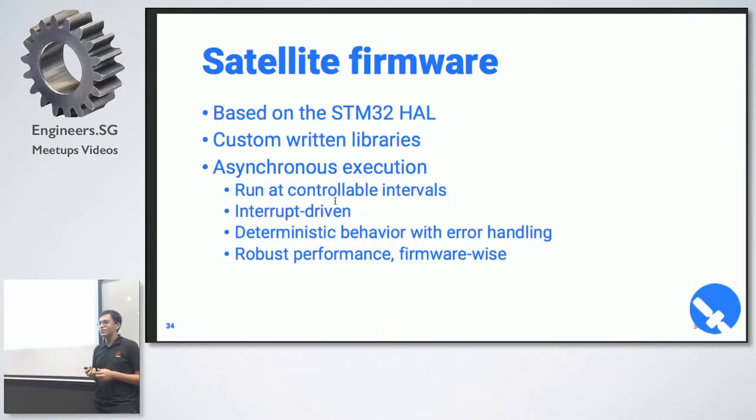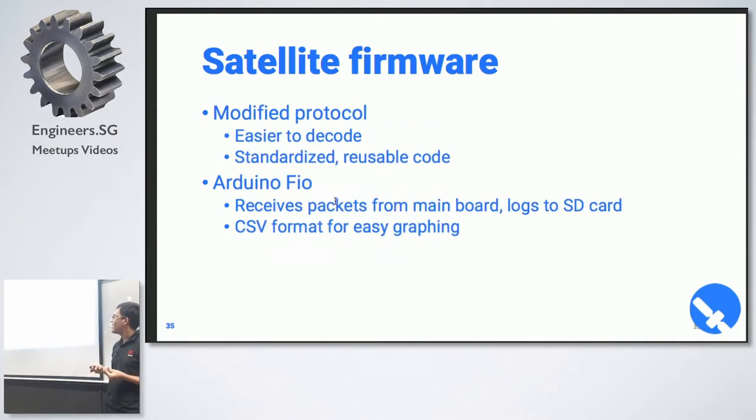The firmware is based on the hardware abstraction libraries and is mostly custom written. Compared to Arduino, it's more interrupt-driven, so it's mostly asynchronous and more robust when coded properly. The Arduino field basically just logs to an SD card in CSV format so we can easily do plotting in Excel afterwards.